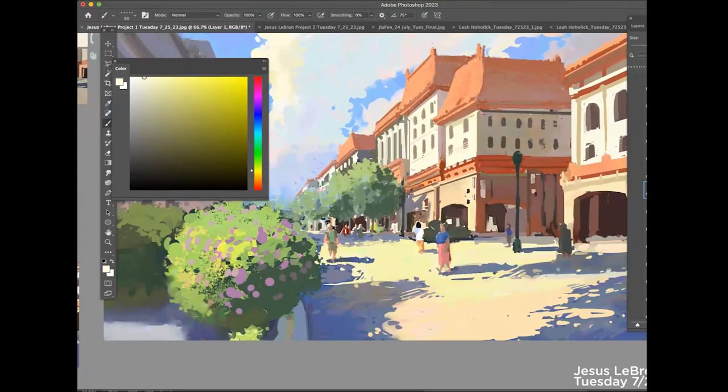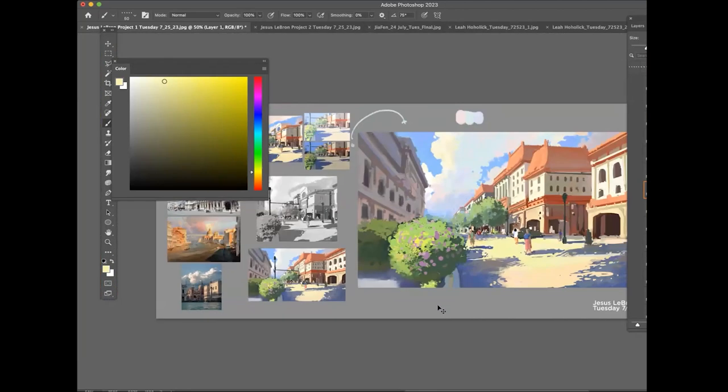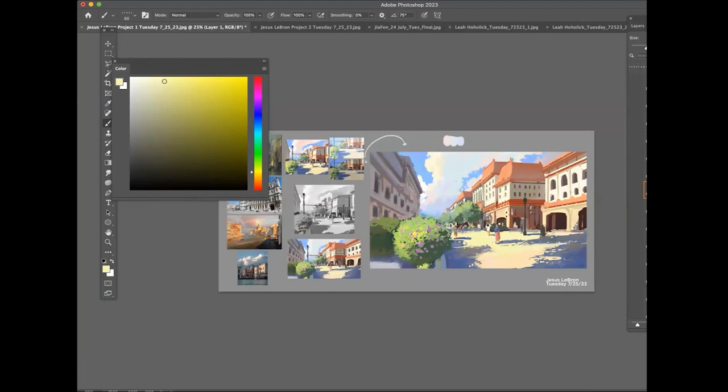Craig Mullins' paintings are literally scribbles up close, but the values make so much sense — it's just adding a little bit of playful texture. For you, because you're getting to that more advanced level and you've definitely improved from what you posted on the discussion board — your compositions and everything — I think pushing further and thinking less literally while understanding how light works will really help. Also, I just want to break up this ball-shaped bush a little more. Little things make a real difference, but great job Jesus — I'm really proud of you.